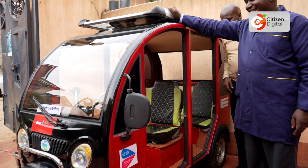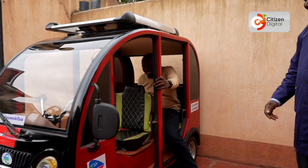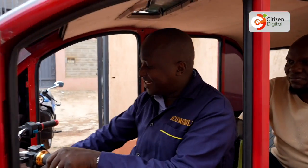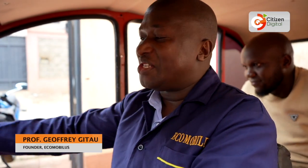We are calling it Gen Z Ride. This is a special tuk-tuk because it's not only using electric but also it's able to recharge using solar.